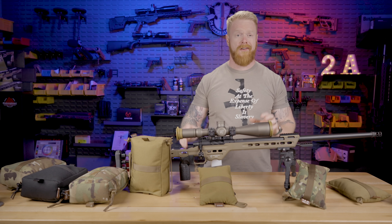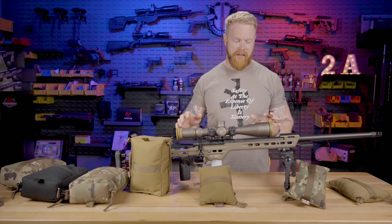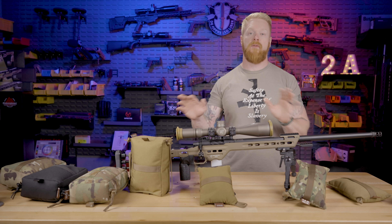I'm going to talk about the three main types of shooting bags and how you're going to use them. I'll also talk about the bags I think you need at a minimum, and what I'd recommend to buy first. The first bag we're going to talk about is absolutely essential — I do not shoot long range without these bags.